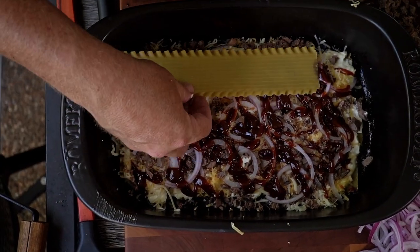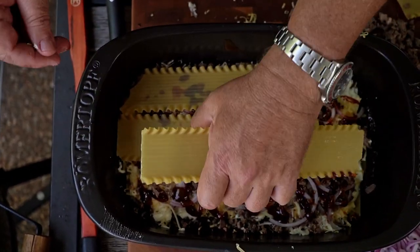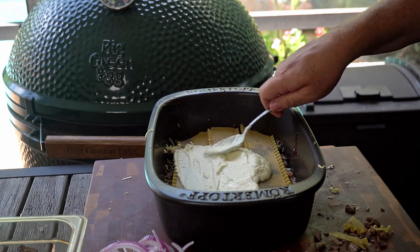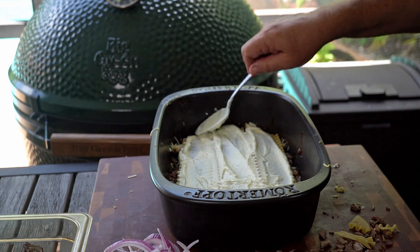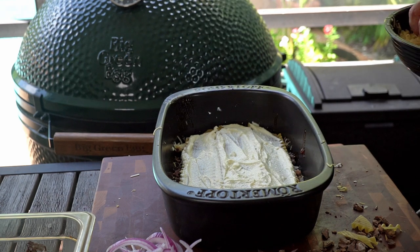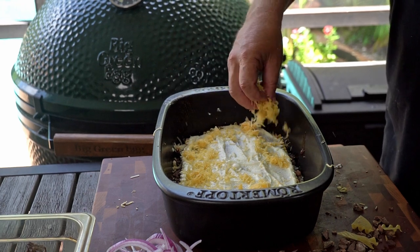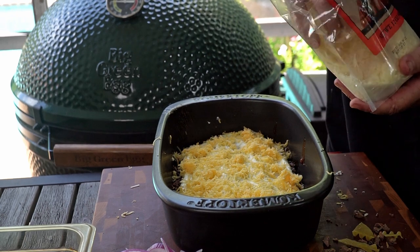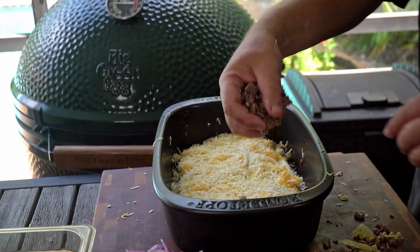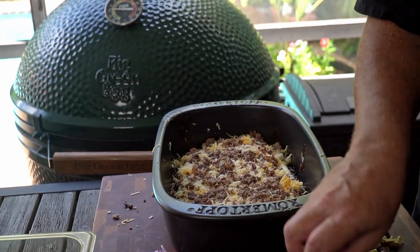Now another layer of noodles. If your pot isn't exactly square, crack the corners a bit to let them fit in better. Be careful not to crack the shells though — keep them whole. Now the shredded cheese: we go with sharp cheddar first, then the quattro formaggi. Didn't know I spoke Italian, did you? Now my favorite part — the meat. Another layer of brisket. You can use pulled pork or sausage — smoked beef sausage or regular Italian sausage would be really good in here too.